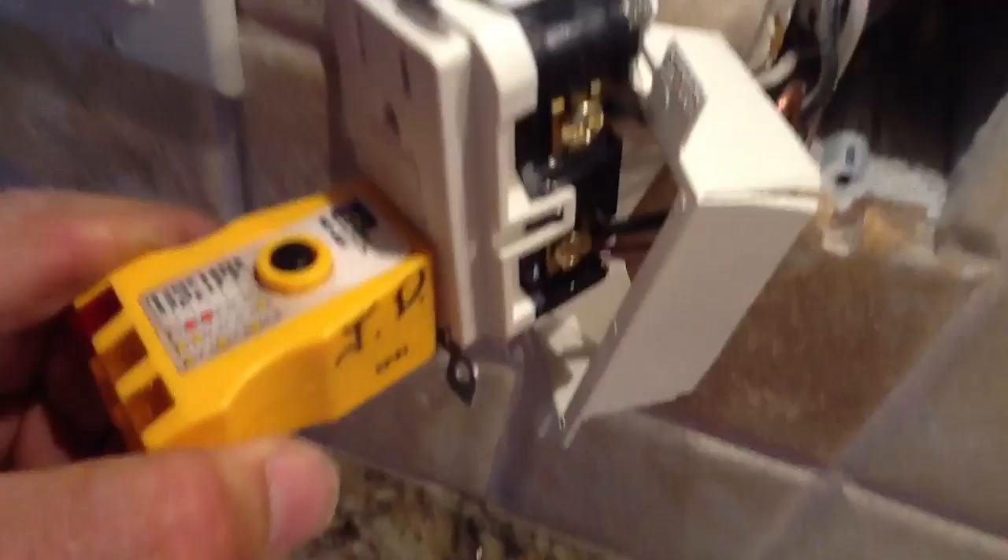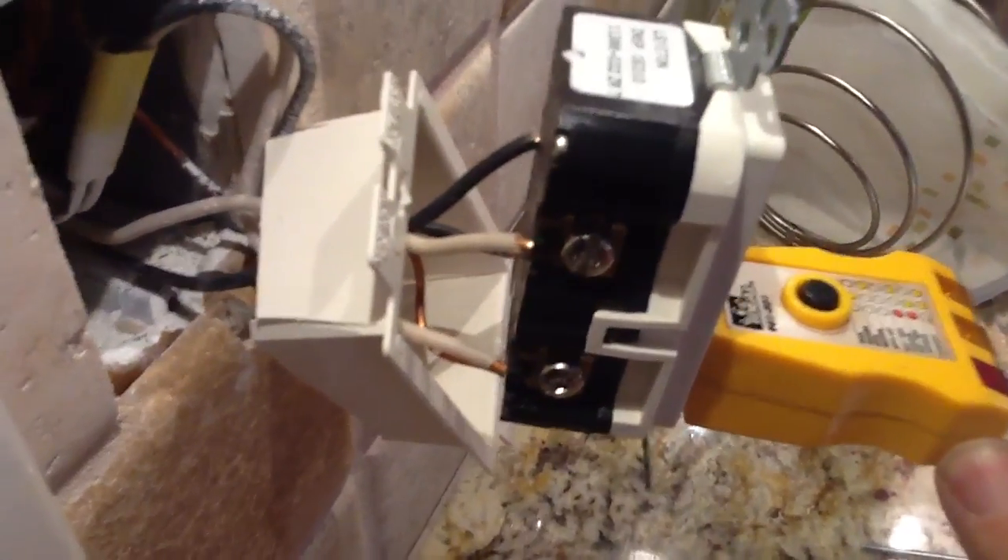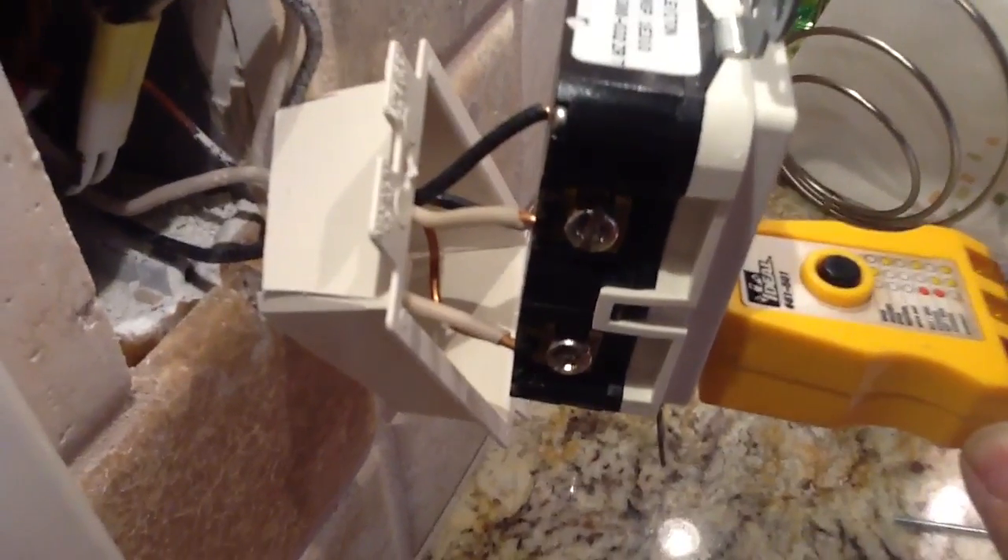See these dark screws — that's where your black wires go. Here is your white wires — that's where your white wires go. If your GFI doesn't trip out, that's the first thing you need to check.